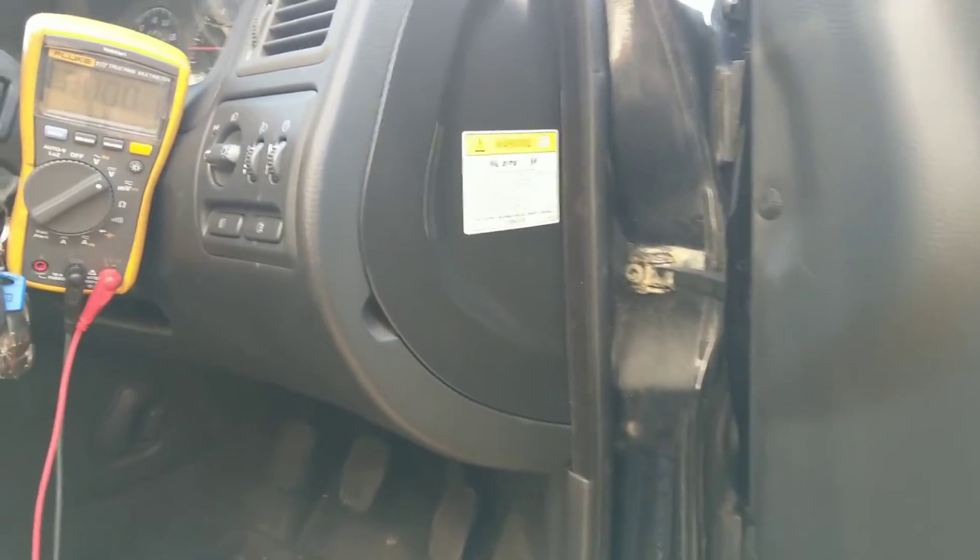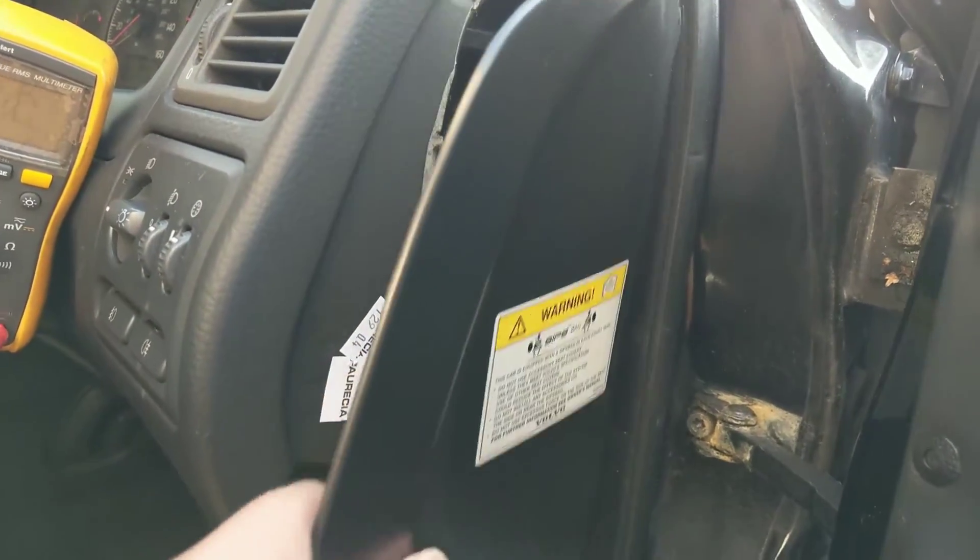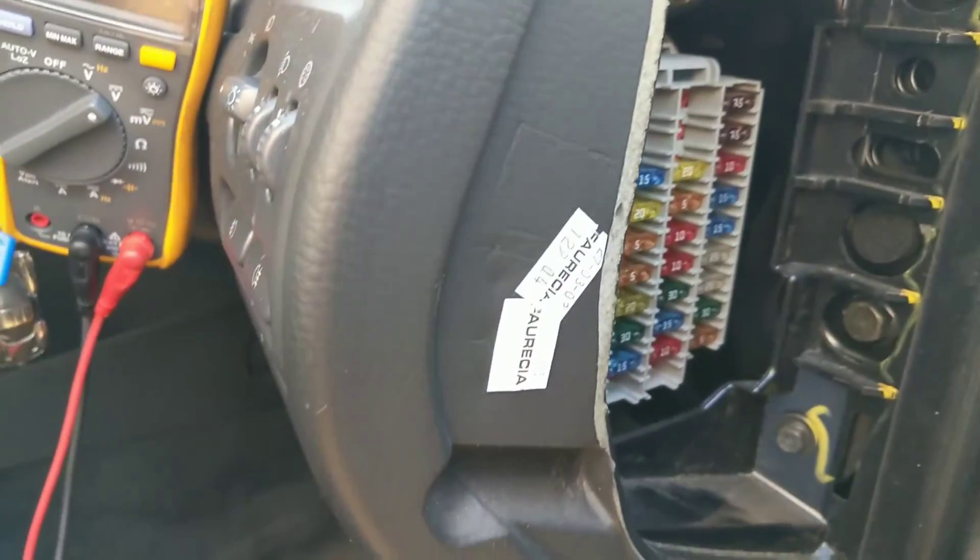Hello, I'm Simon and welcome to the Cyrob YouTube channel. I'm going to talk you through the diagnosis of a faulty heated door mirror.